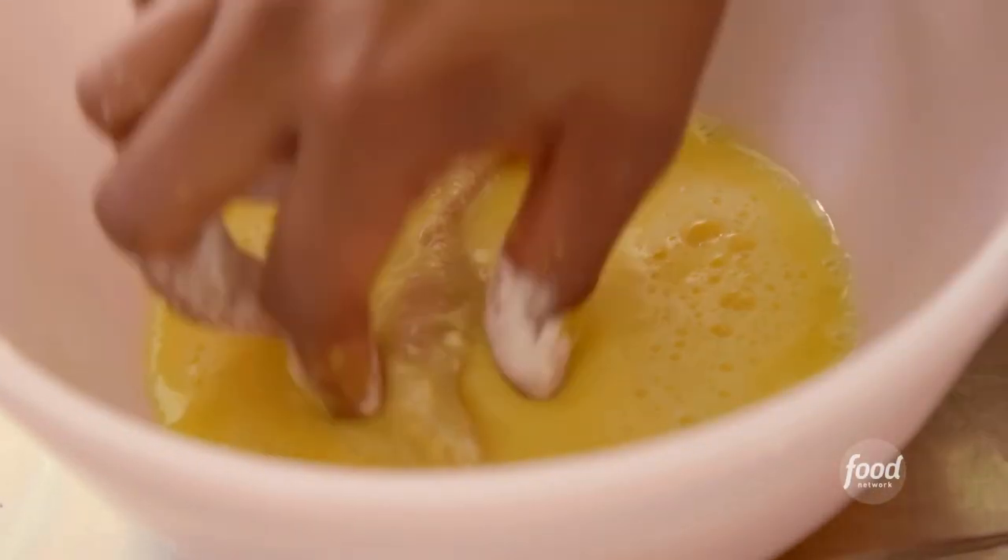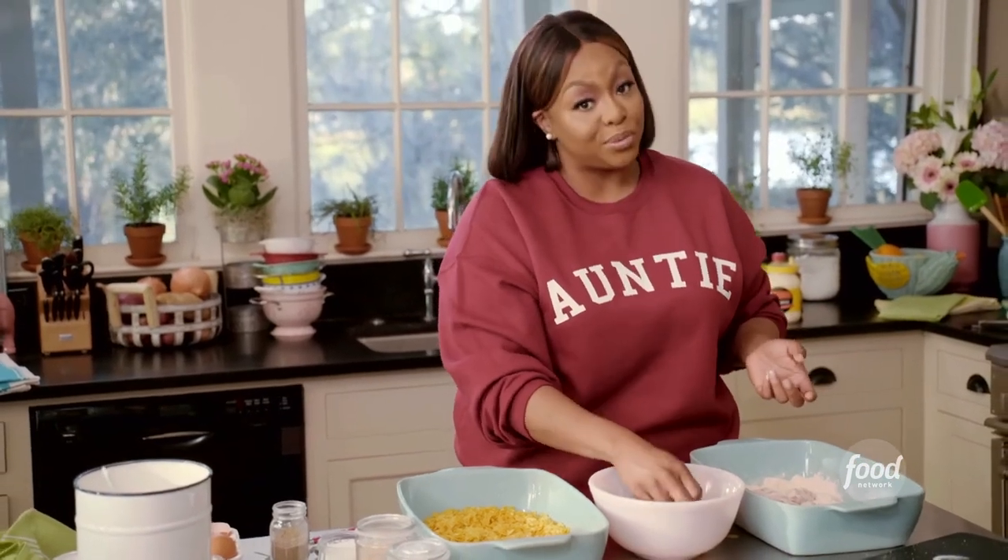Parents, this is not just for kids. Aunties, uncles, you can make this for yourself. Kids will really enjoy it, but adults will really enjoy it too.